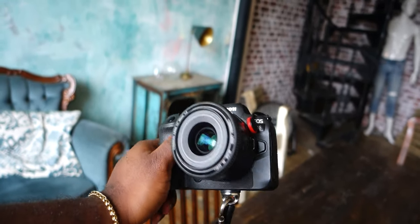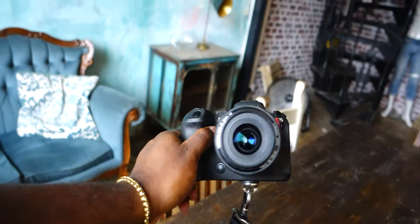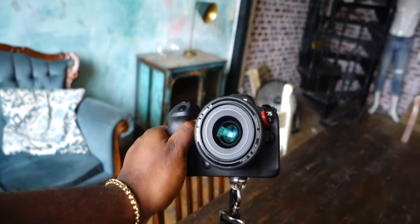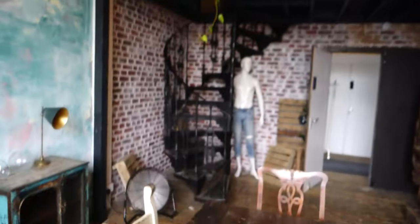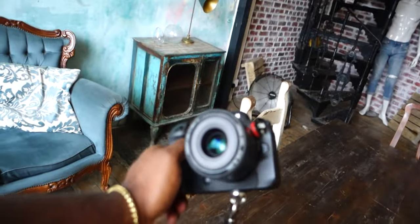I want to see how it performs on the R6 and we can compare it to even maybe the 24-70 at 35mm. But as it's f2, obviously it gives me more light in this quite dark environment — it doesn't look dark on screen but in real life it is pretty dark.